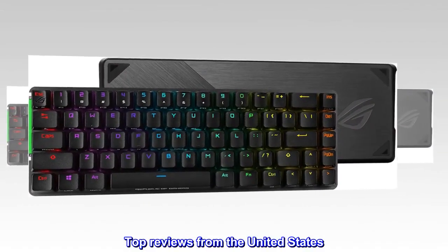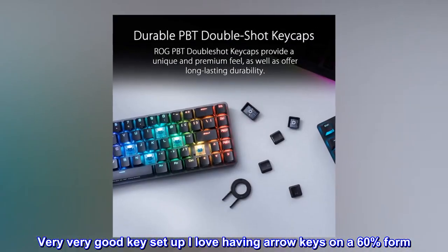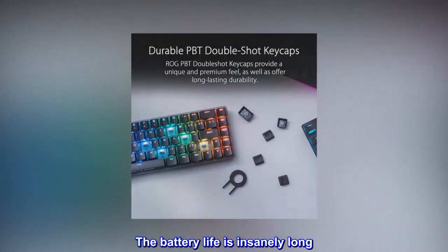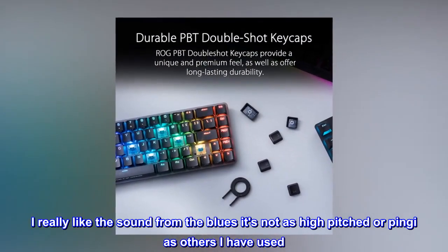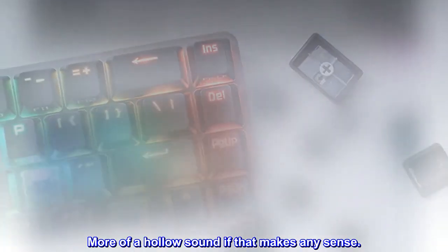Top reviews from the United States. It's good — very, very good. Key setup is great; I love having arrow keys on a 60% form. The battery life is insanely long. I really like the sound from the blues; it's not as high-pitched or pingy as others I have used — more of a hollow sound, if that makes any sense.